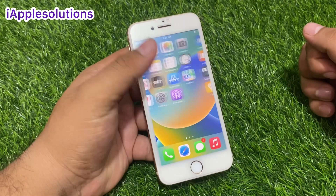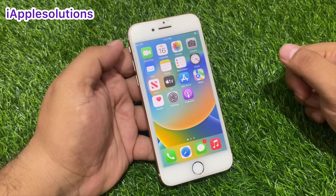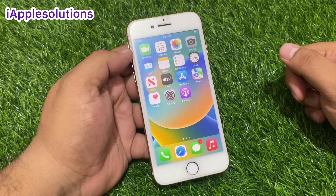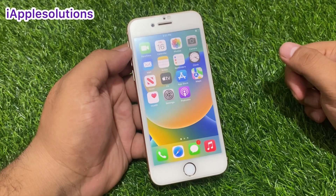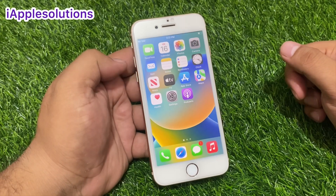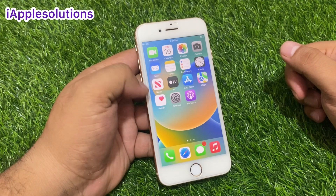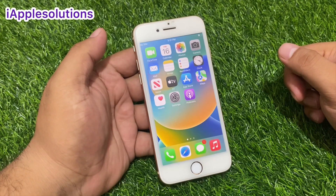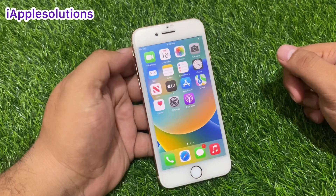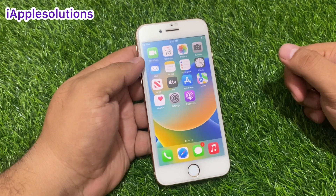The passcode is reset and removed without losing any data, without a computer, without Apple ID, without any third-party software. After watching this video, I hope you will know how to hard reset iPhone 6, 6s, 6s Plus, 7, 7 Plus, 8, 8 Plus, SE — also on iOS 12 to iOS 16.6.